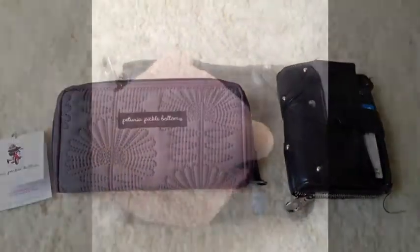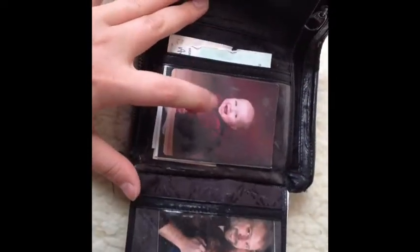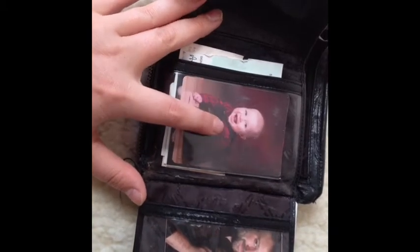Let me show you what it looks like. So this is my old setup. It just had a snap, and it flipped open, and it had like a trifold thing. Baby pictures — so old. Second baby syndrome — I don't even have any pictures of D in here.